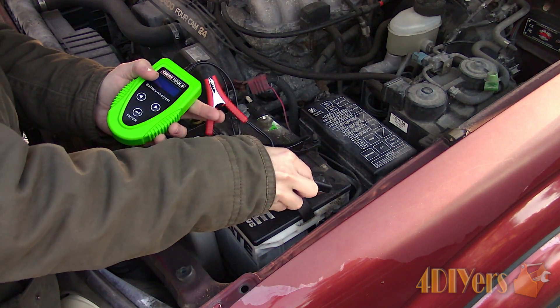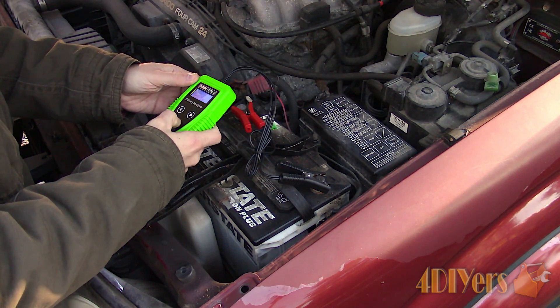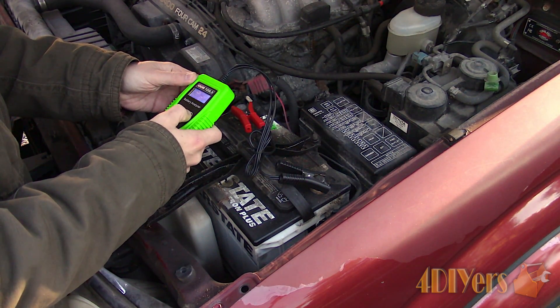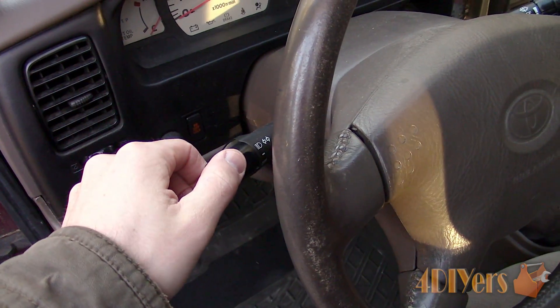The reason for a dead battery can vary from something as simple as leaving your lights on, to more complicated areas such as a failing battery, alternator not charging, corrosion on the battery terminals, or a parasitic draw.